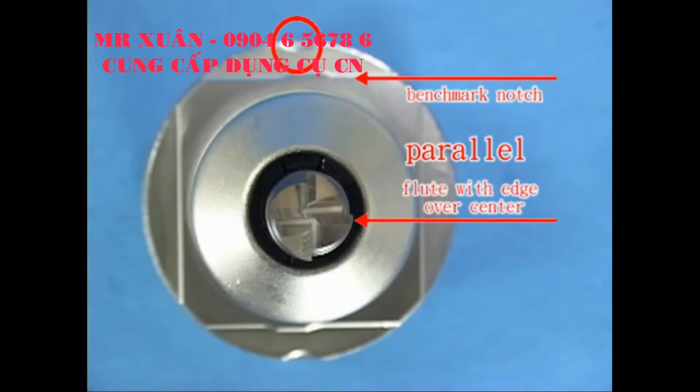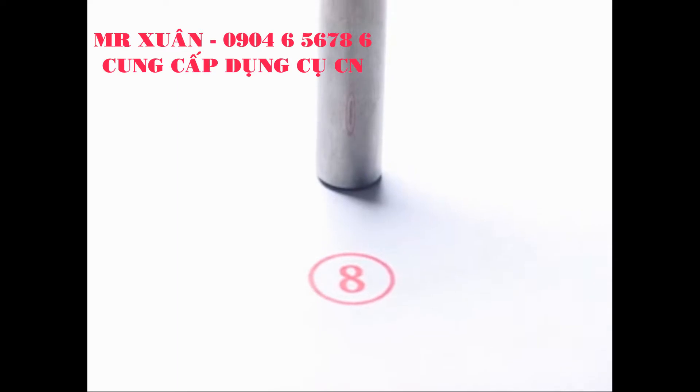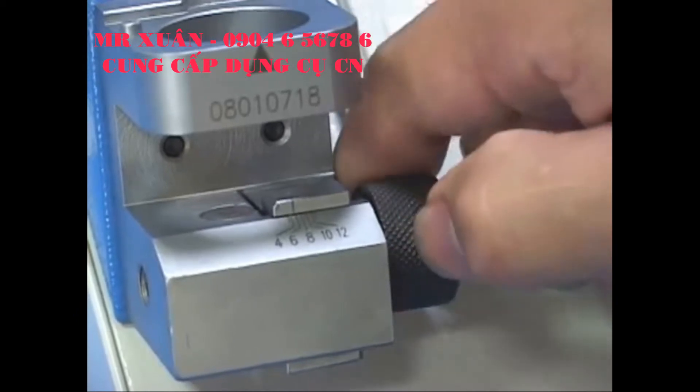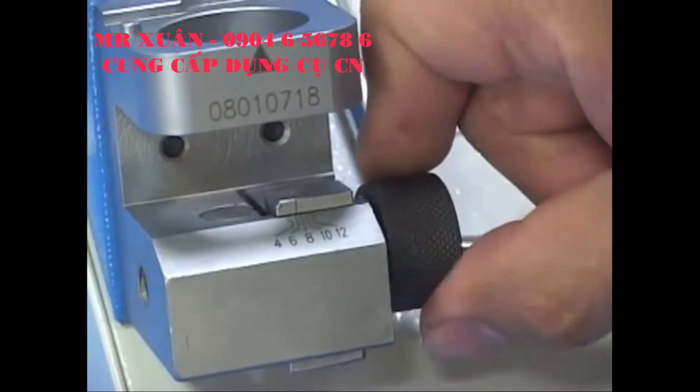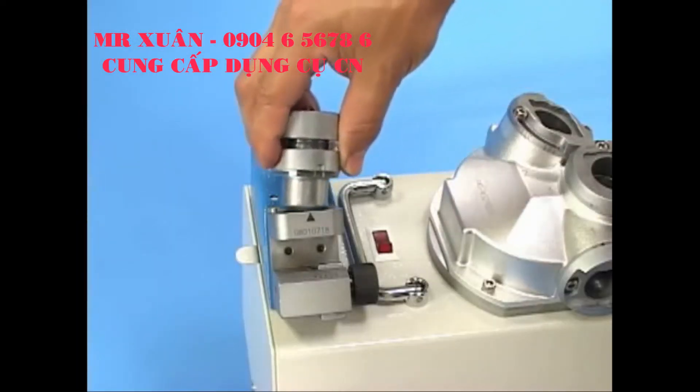Step 2: Align end mill. Set the alignment knob to the proper number according to the diameter of the end mill. For example, for an end mill diameter of 8mm, set the scale to 8, pointing the holder's benchmark notch at the triangle mark of the alignment base.